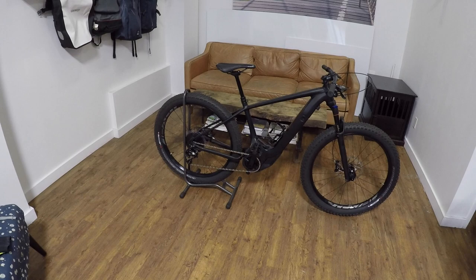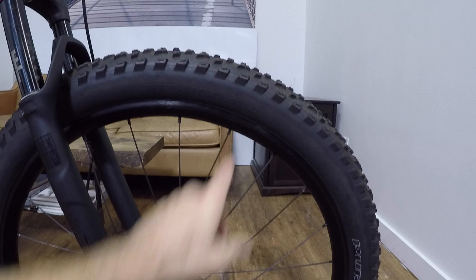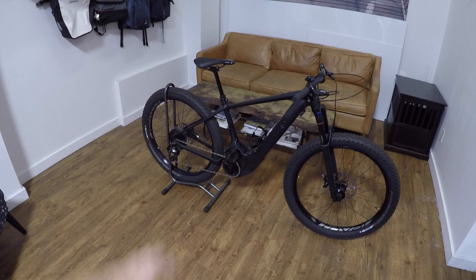We're looking at the Specialized Turbo Levo Hardtail Comp — entry level, six fatty, meaning it's got the plus size tires. These are 27.5 by three inches, really becoming popular in the electric bike space. It adds some comfort, gives you a better surface contact, like a larger surface patch, and they also decrease deflection.